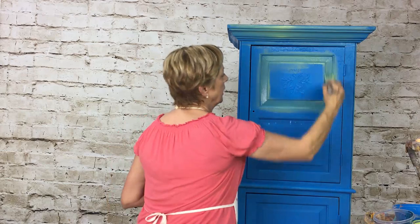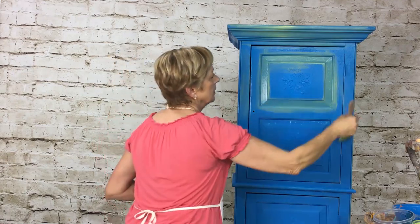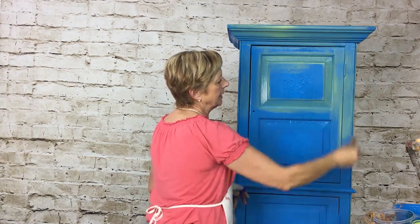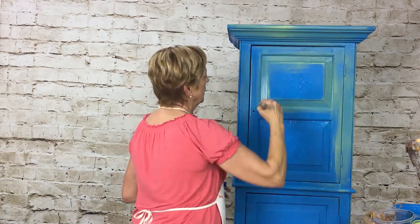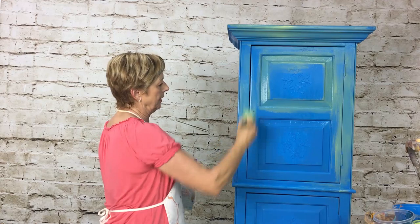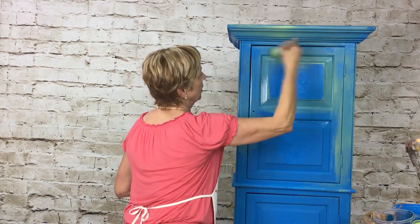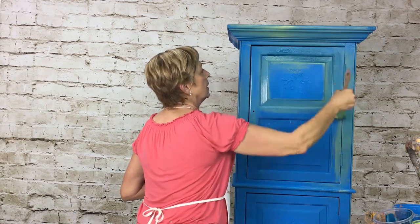You have to work kind of fast — you don't want this drying up on you. Keep adding water as you go and a little bit of paint, sporadically putting it on there. You can see it has a kind of chalky look — you want to smooth that out. This is a lot of fun, you can do so many different colors. Now I'm going to add some of my dark navy blue using the same brush.